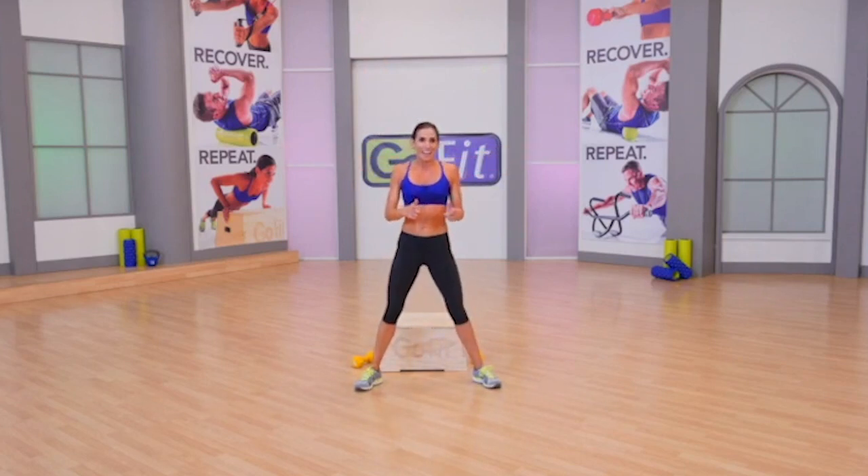You owned that workout. Fantastic job today. If you have a little bit more juice in your tank, we do have a bonus core chapter. That was plenty — this little extra may be just enough to send you for the perfect day. We have our core chapter up next, let's move on.